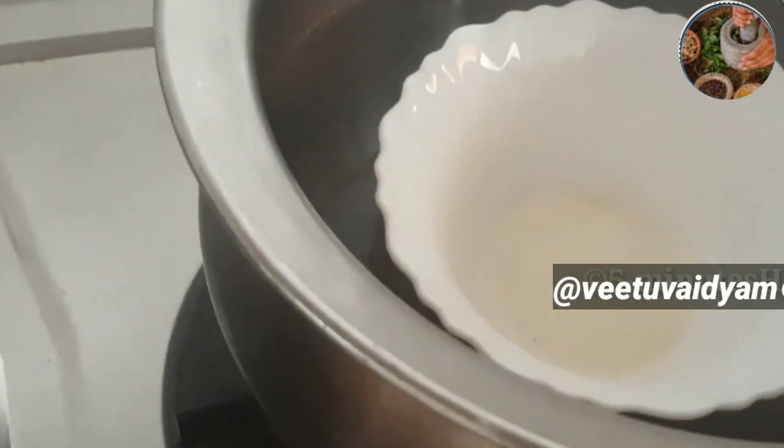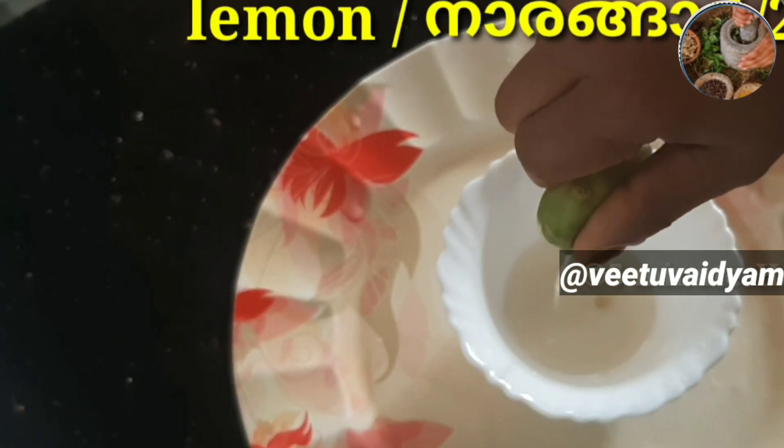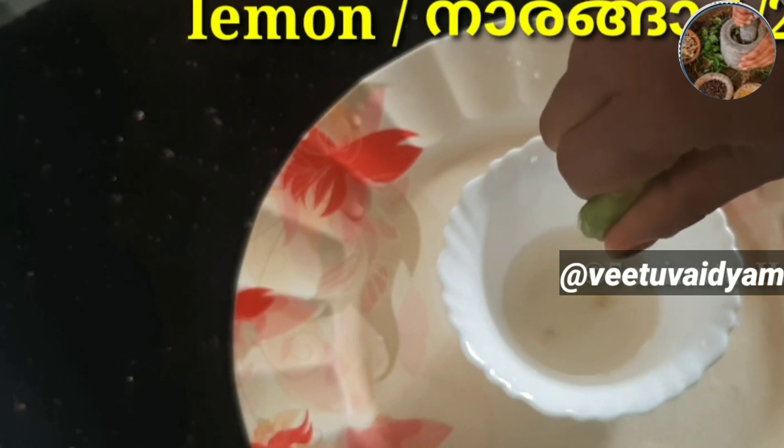We will put a small sugar in the middle of the water.